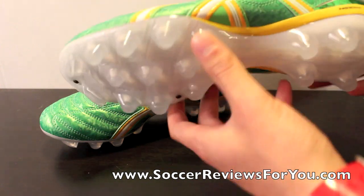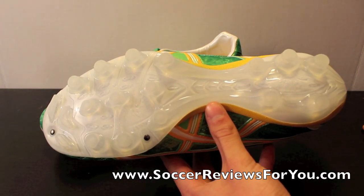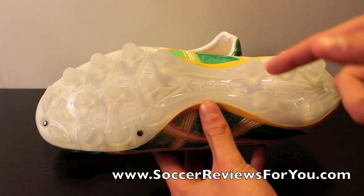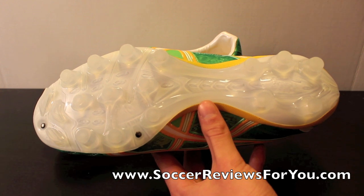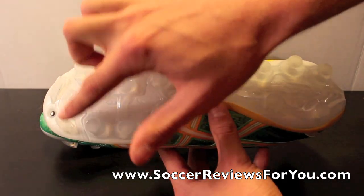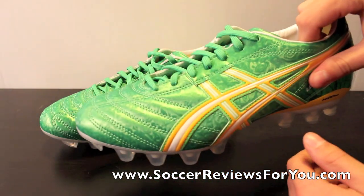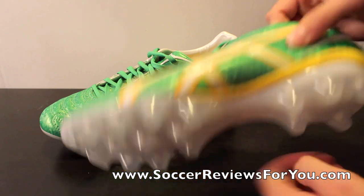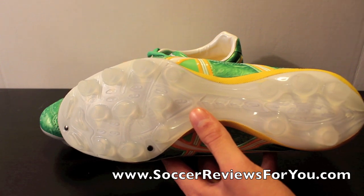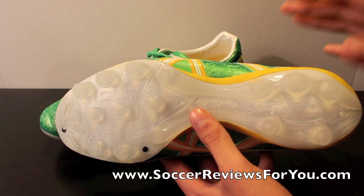You have this unique Asics soleplate stud pattern — all of them seem fairly unique compared to other brands; there's really nothing like it. You have five studs in the heel. This is the exact same stud pattern and soleplate as the Asics Lethal Testimonial 2, so check that annotation on the left side of the screen. There's a mix of conical studs at the front for plenty of mobility and stability — so many studs that you have more material under your feet rather than just standing on a couple. Then you have three blades at the front for pushing off. It's going to work well on a multitude of surfaces, especially hard ground.